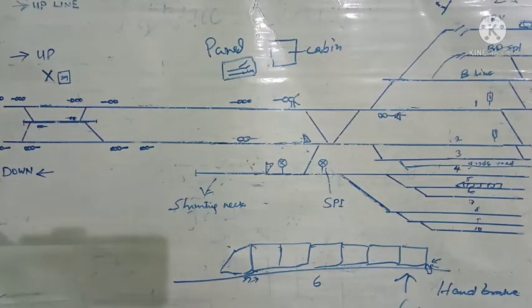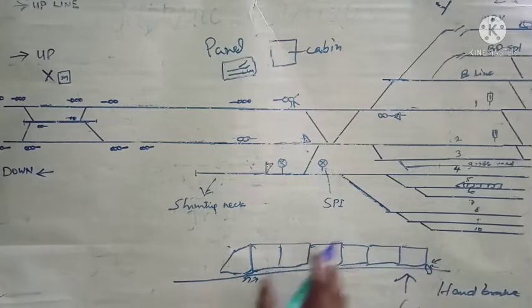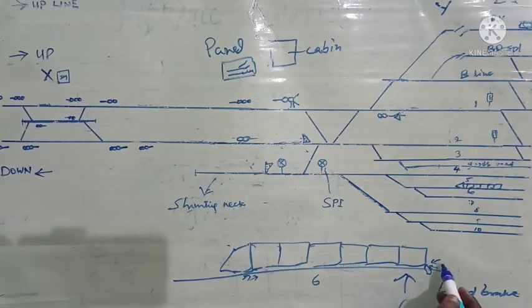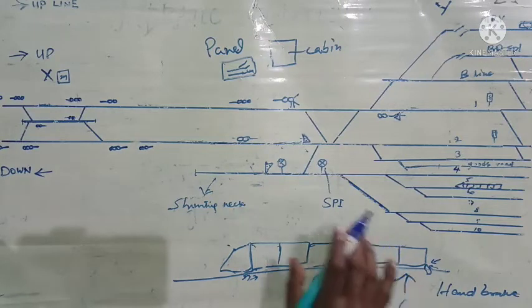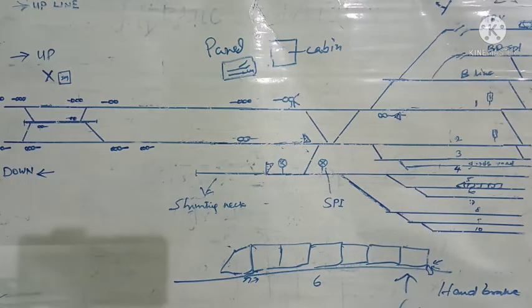Suppose this is a goods train and it is to be stabled here. In that case, for securing purpose, the handbrake of the last six wagons will be applied — all goods wagons will be having handbrakes. In the similar way, six wagons' handbrakes will be applied in the front also, so six wagons in the front and six wagons in the rear. Thereafter, in the similar way as with passenger coaches, two skids will be placed and also a safety chain at each end. That is how the goods rake will be secured — irrespective of this, six wagons' handbrakes should be applied on each end.